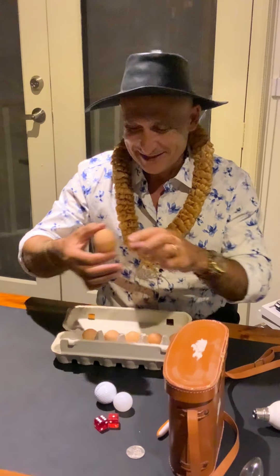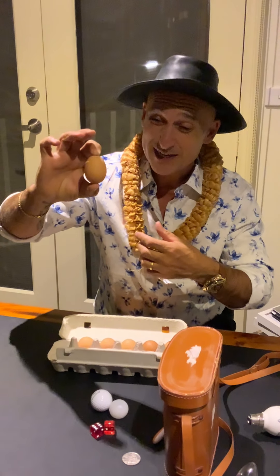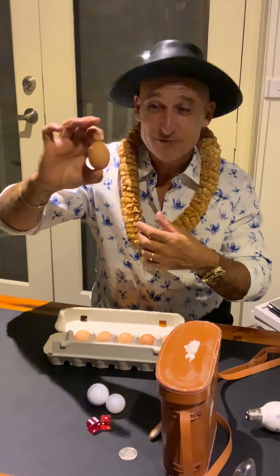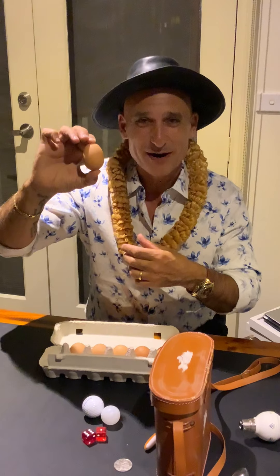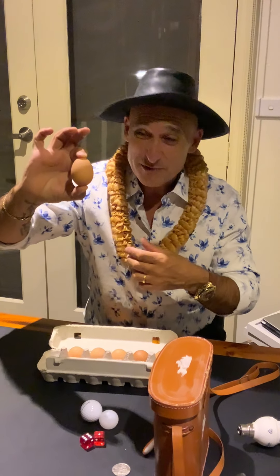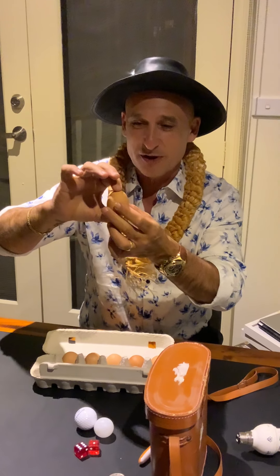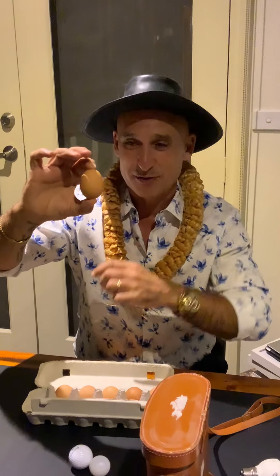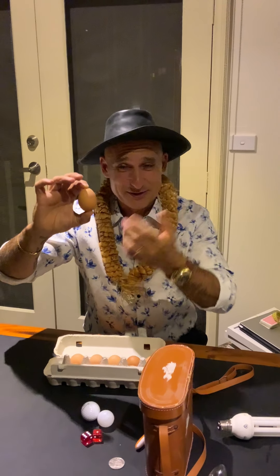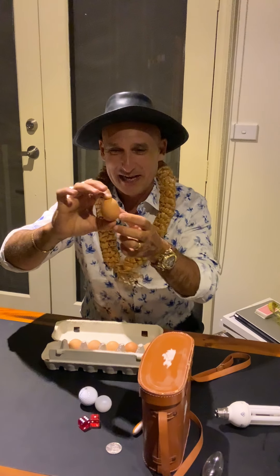Mike's not going to try this just in case it breaks, but they say that if you squeeze the top and bottom of an uncooked egg really hard, it's very hard to break. Not the belly part - that will break for sure - but the top and bottom are made in such a way that they're very solid. If you try it, do it over a sink just in case, and make sure you get mum and dad's permission.